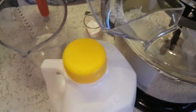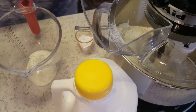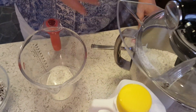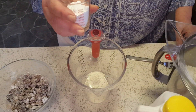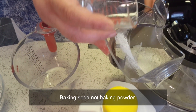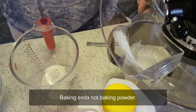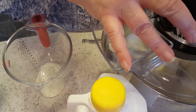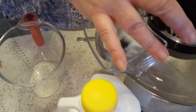I've got all the flour in here and I'm going to add the sugar, the salt, and the baking soda, and I'm just adding that in there and giving it a little whirl to combine those together.